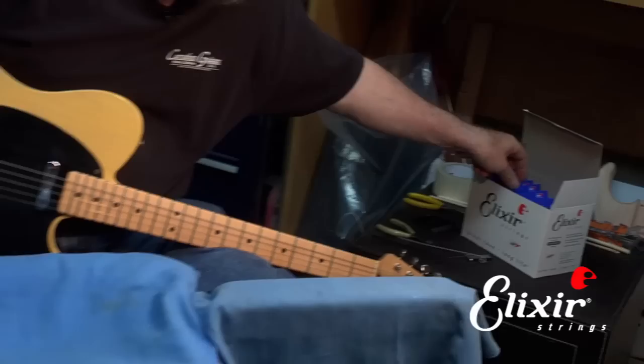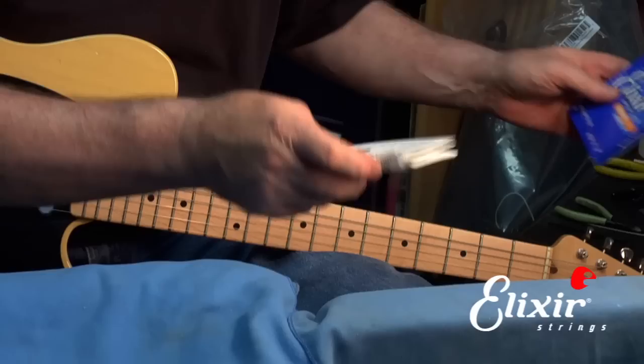Okay, so once we get that out, then we can get a new string and we can do the reverse procedure.